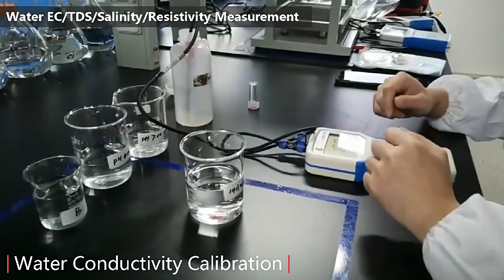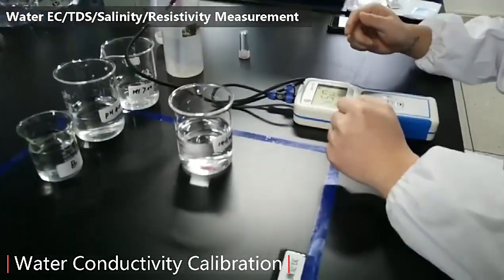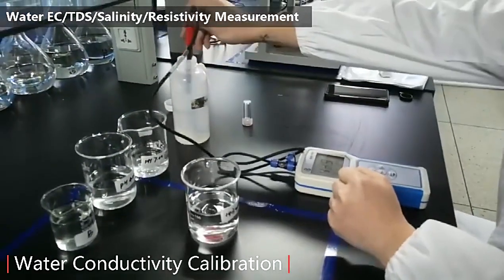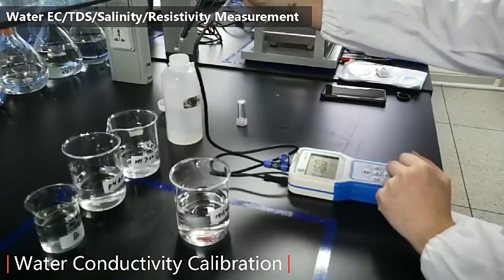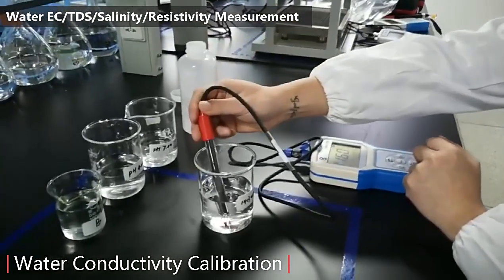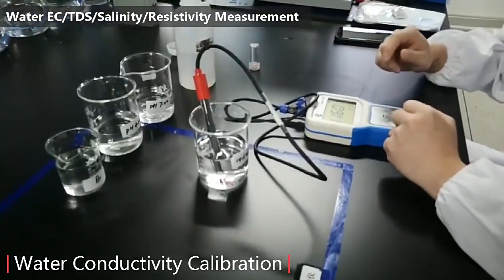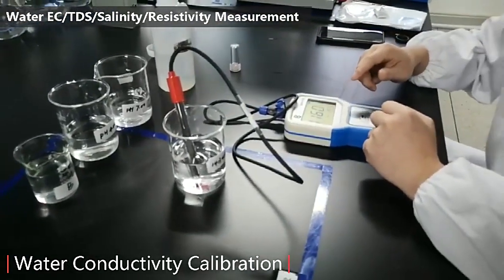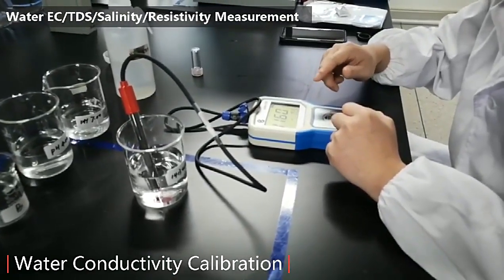Turn on the device. Today, let me show you how to do calibration of the portable conductivity meter. First, we take out the probe and press the calibration button. Put the sensor into buffer 1413 microsiemens and wait for the value to stabilize, around 3 to 5 seconds.